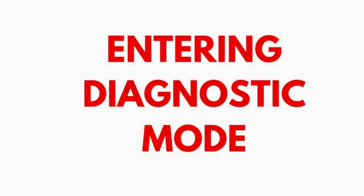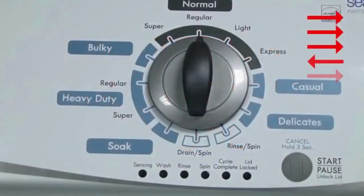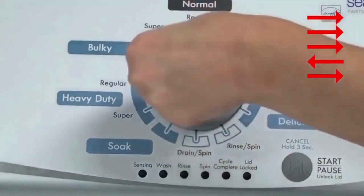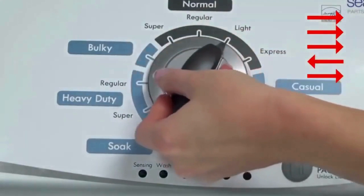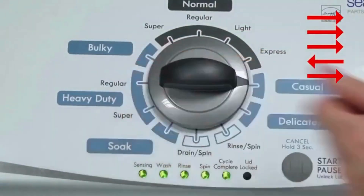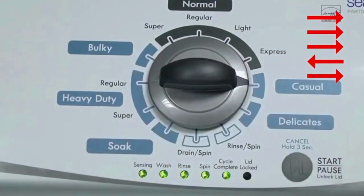Entering Recalibration Mode. With the washer shut off and the basket empty — no water or clothes inside — and with the lid shut, enter the recalibration cycle. Here's how: turn the control dial 1 complete rotation, 360 degrees, counterclockwise, stopping with it facing straight up. Quickly, within about 6 seconds, turn the control dial 3 clicks clockwise, 1 click back, and 1 click more clockwise.